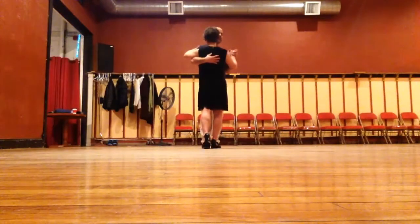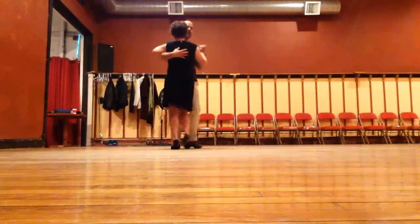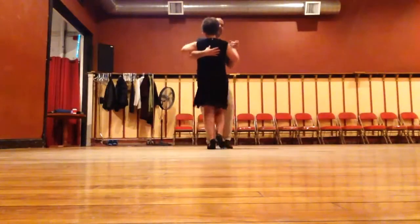Now I'm going to do a box. I go side together, come forward. I go side together, come back. The follower's going side together, come back, and side together, come forward.